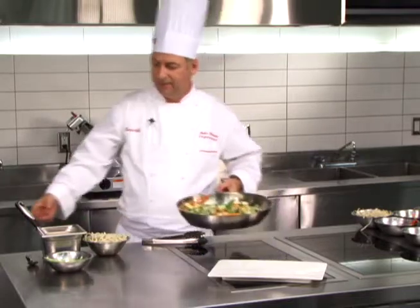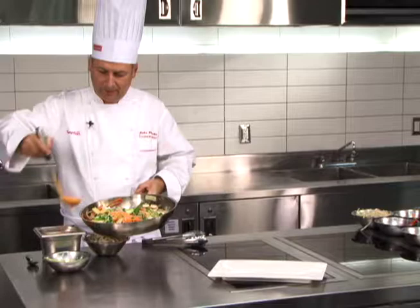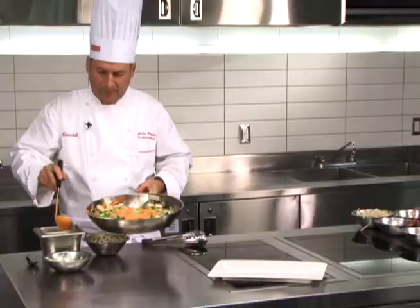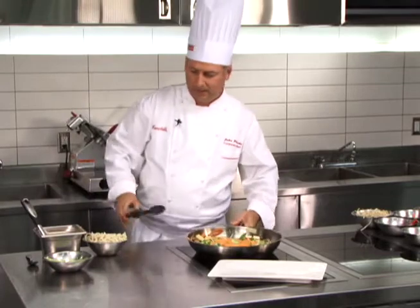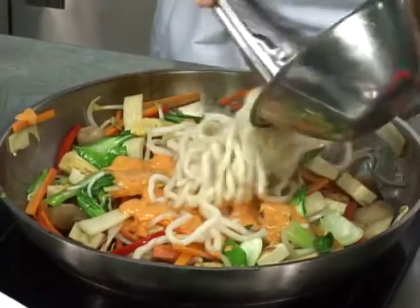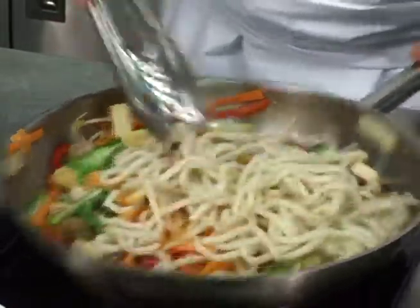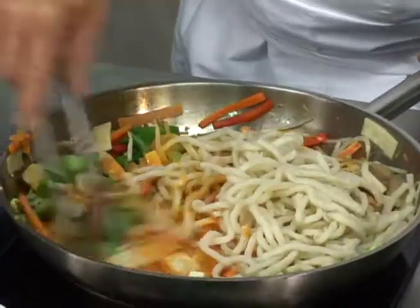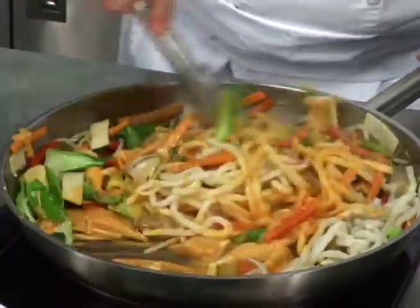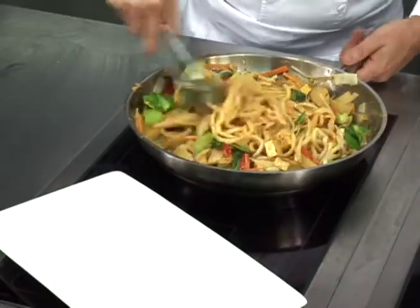Now add the red Thai curry sauce and the Shanghai noodles, then mix everything together so it's all nicely coated. Sauté until everything is nice and hot, then we're ready to plate.